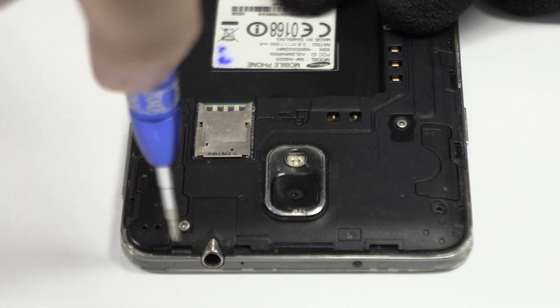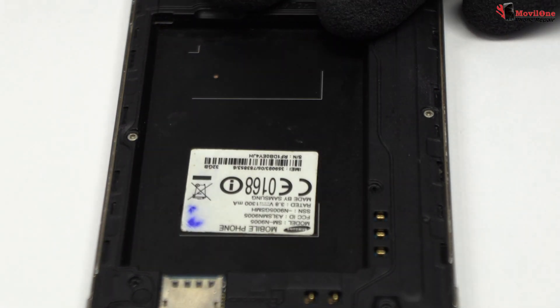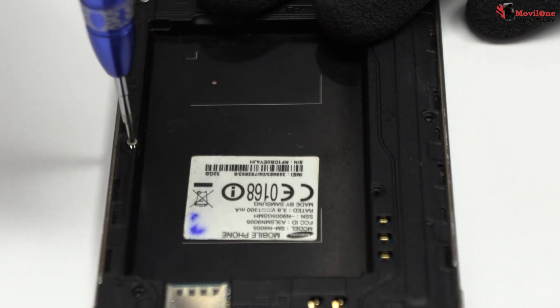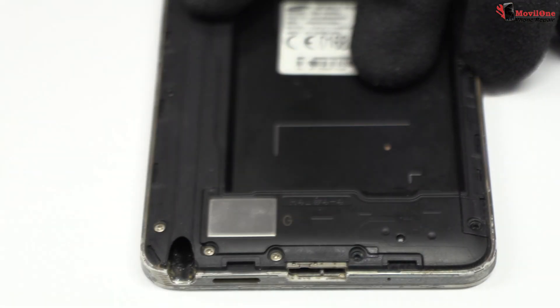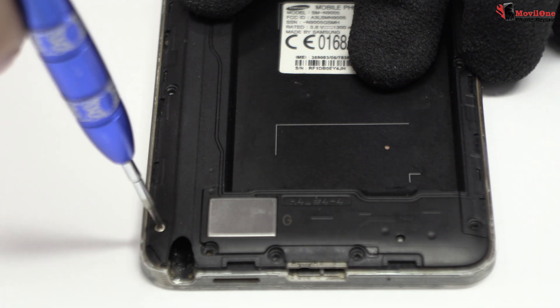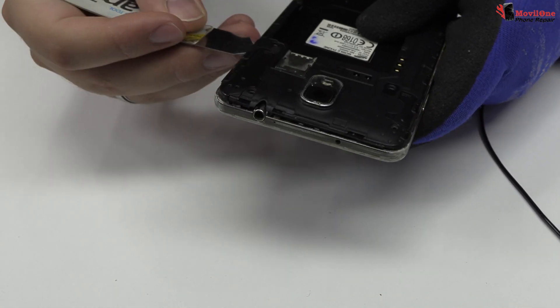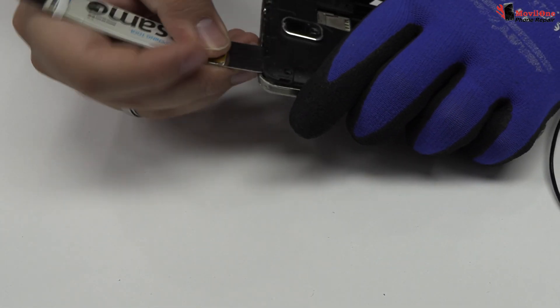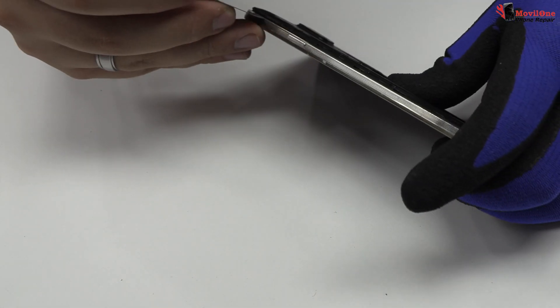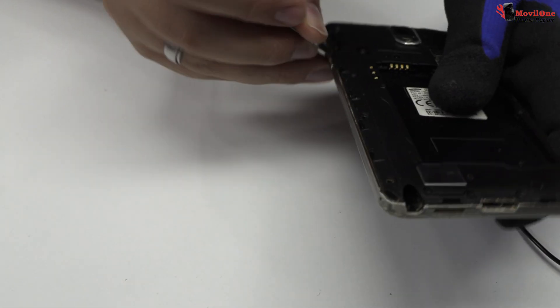We release the screws of the middle frame. For that, we use a professional Phillips screwdriver. Very carefully, we are going to remove the middle frame.